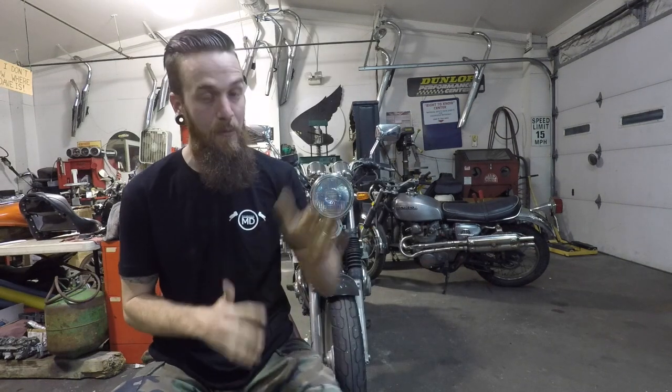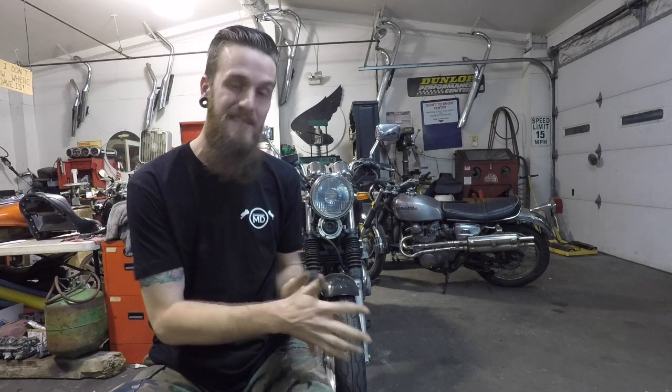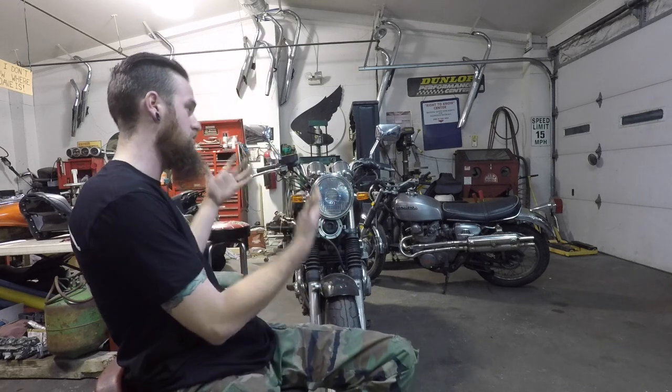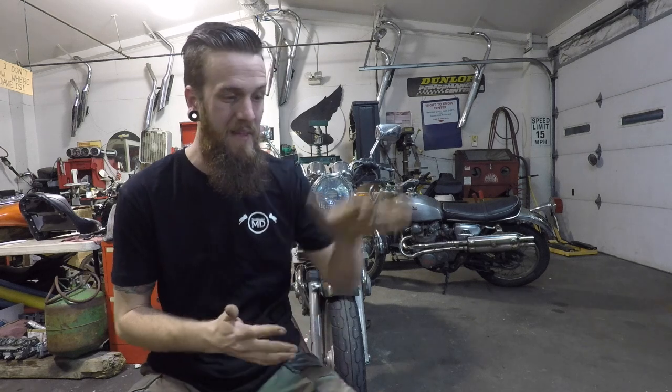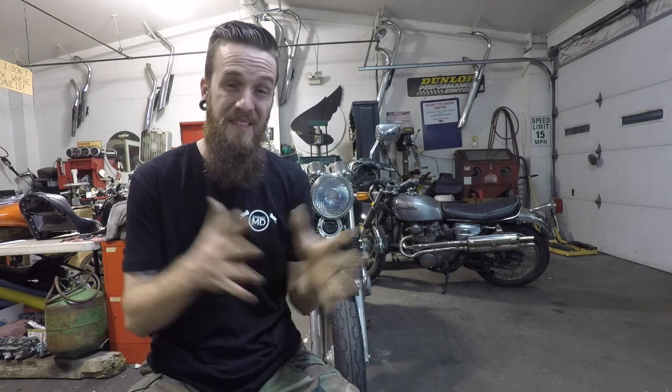What's going on guys, Cody from Motorcycle MD. Today I'm bringing you a video on how to use a test light when it comes to things on your motorcycle — turn signals, headlights, whatever the case may be. This caveman-style tool is a very simple, quick way to figure out what's power, what's ground, where does something plug in, and why am I not getting power to something that I need.